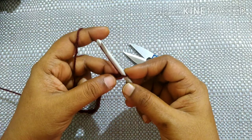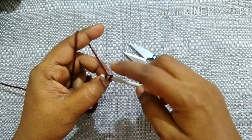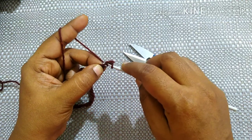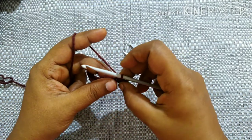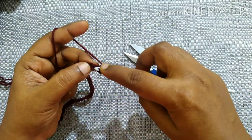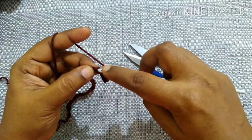Next you are going to do a single crochet in the second stitch from the hook. How to do a single crochet: insert the hook in the loop, yarn over, pull through the loop — you will have two loops — yarn over, pull through both loops. Do single crochet in each stitch for five stitches total.